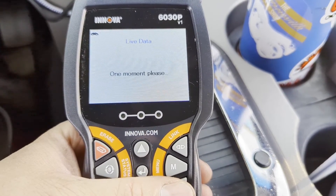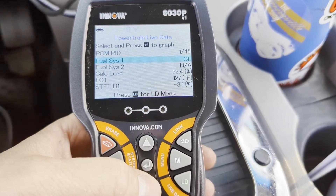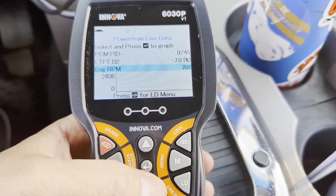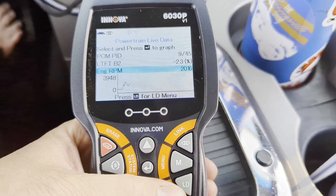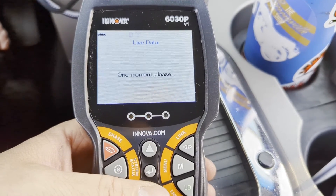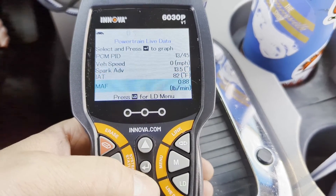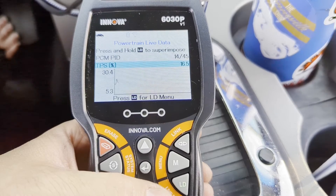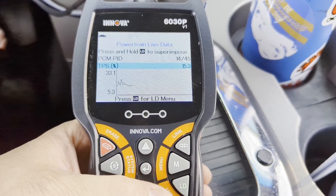Let's hit live data and see what we can look at. Powertrain live data — select and press to graph. Let's find something interesting. Let's look at engine RPM — hit enter to graph. I love these; they'll let you graph live on the scan tool, which can be really useful. Not so much for engine RPMs specifically, but graphing is especially handy if you're trying to troubleshoot a problem. Let's look at TPS — throttle position sensor. Those can be useful to see a live graph and check if a sensor is reacting the way you expect.